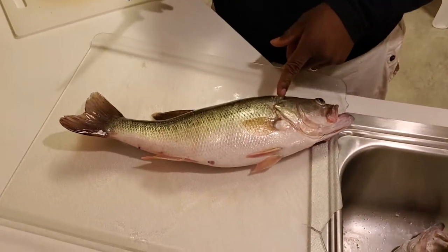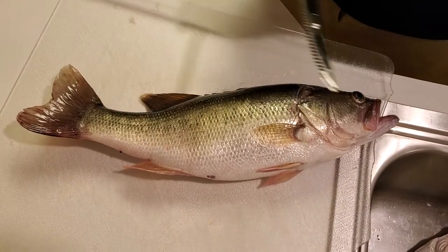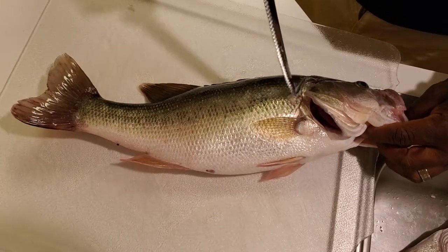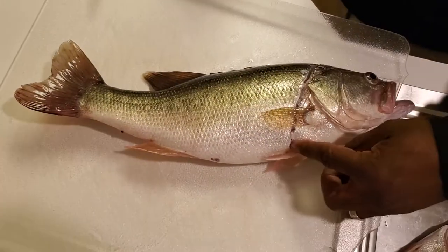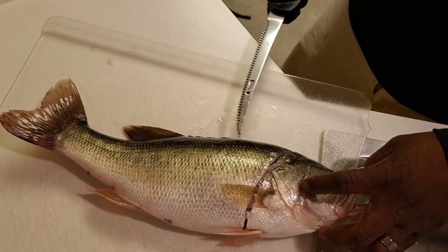The first incision is right behind the gill plate, and I do that, then I just go all the way down. The next cut — the third cut — is down the dorsal fin.